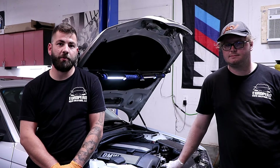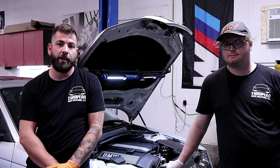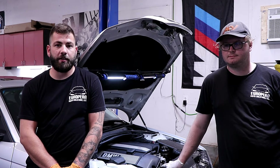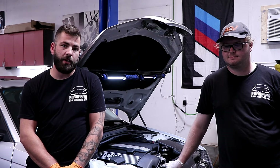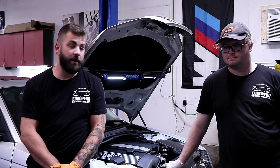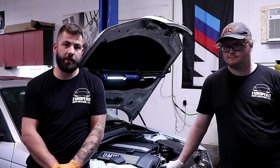Dave and Tyler here from European Auto Solutions in Hudson, New Hampshire. We have a dealership specializing in European vehicles — sales and state inspections. We have Mike's E46 in here for inspection and we're going to be going through some common issues with the vehicle.